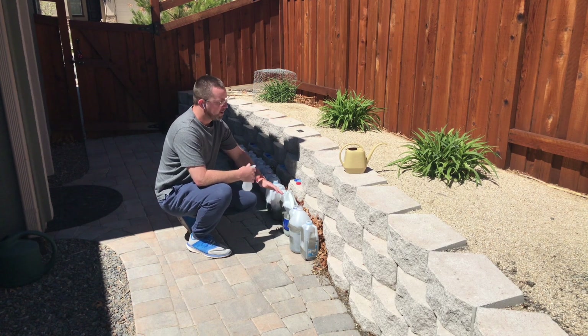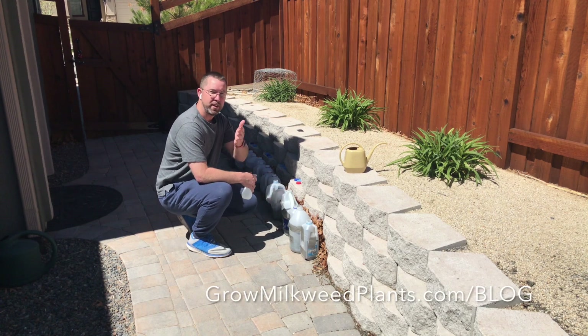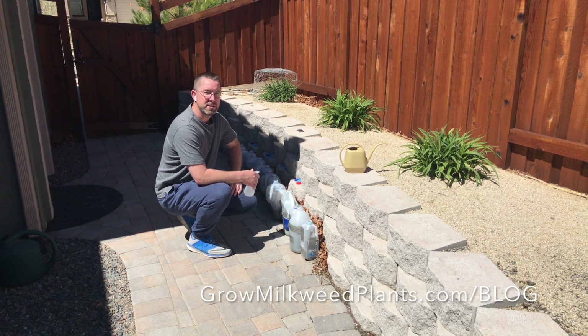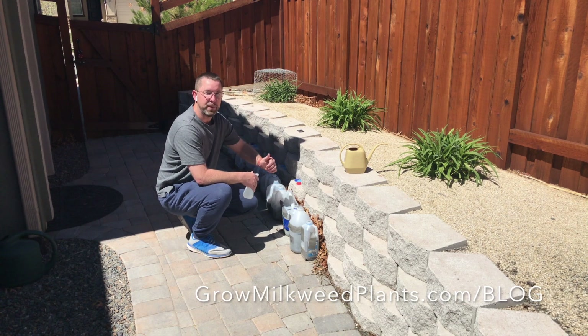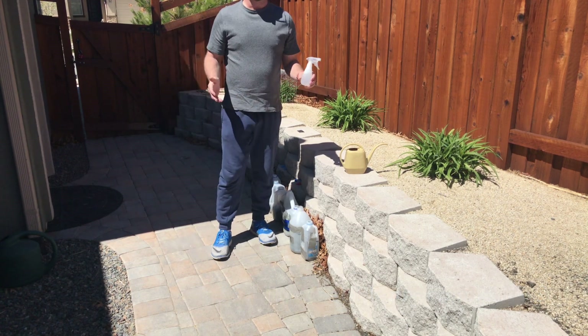If it's still snowing in your location, you don't need to take any action with your plants yet. Thanks for watching this video. There are a few other videos in this series if you want to get ready for next year. This is Brad Grimm at GrowMilkweedPlants.com — if it's good for the butterflies, it's good for me.